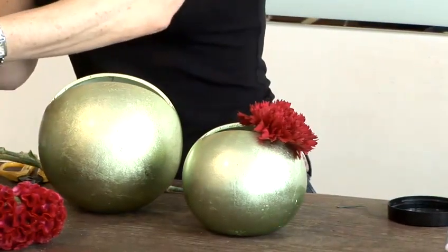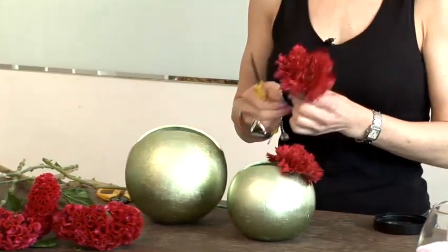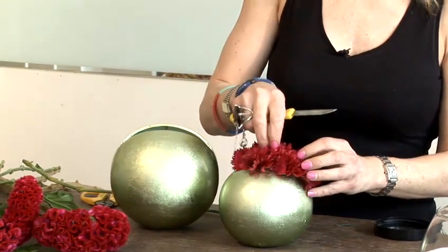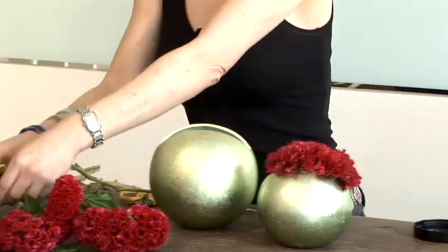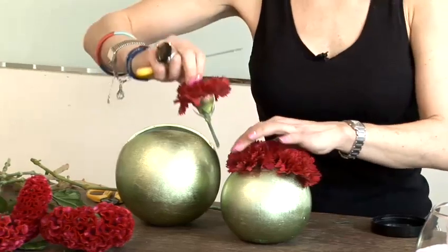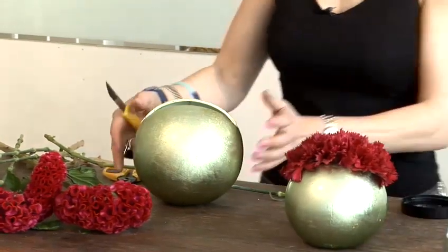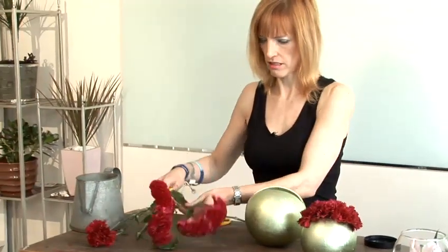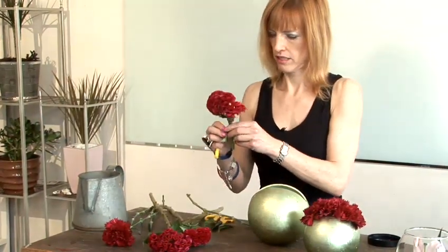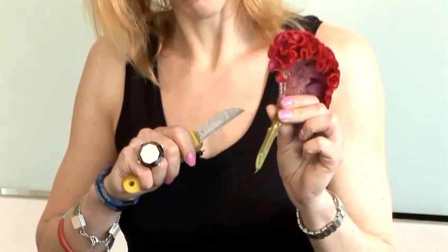I'm just going to pop two or three of those in, balance them on the top with the vase. One more, like so. And then I'm going to use celosia in the same way as the larger one. I'm going to pull off all the leaves and cut on the slant — that gives them more surface area for the water to drink up.